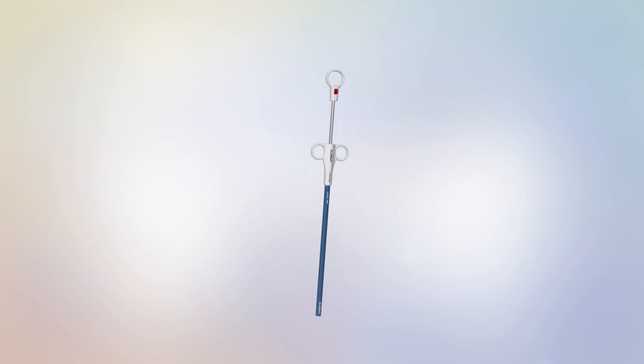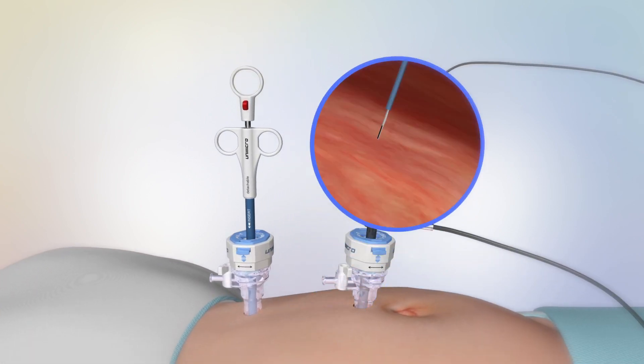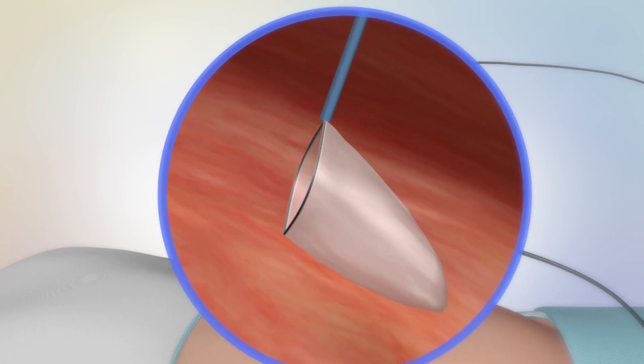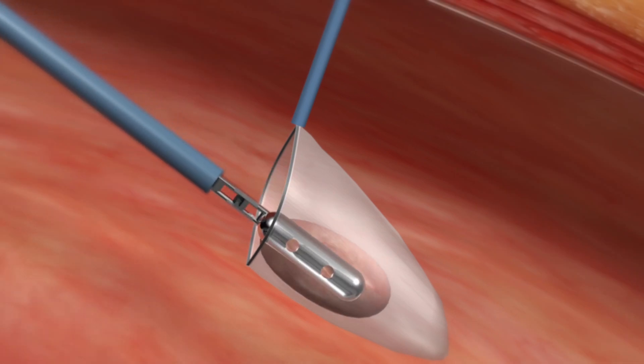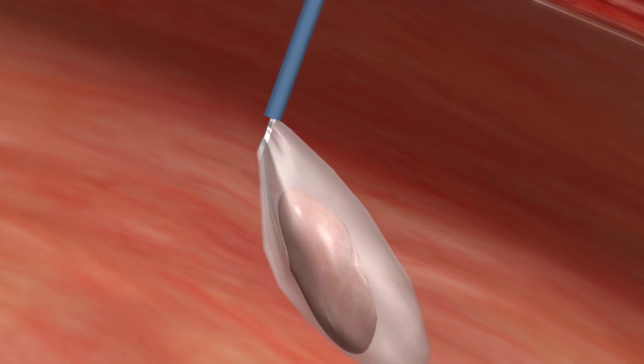Unimicro has launched the new detachable auto retrieval endo bag in hand press type with ergonomic design. It adapts PU in high intensity as the material to make sure there is no leakage of tissues during the operation.